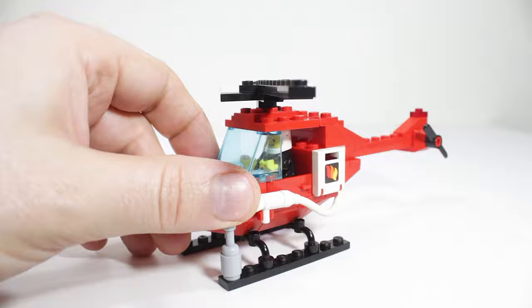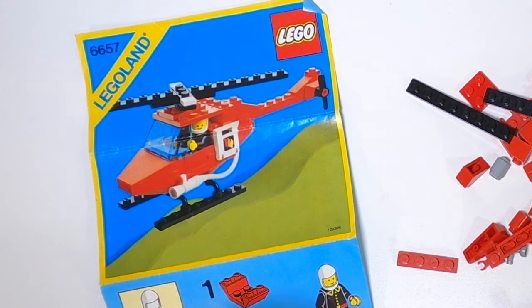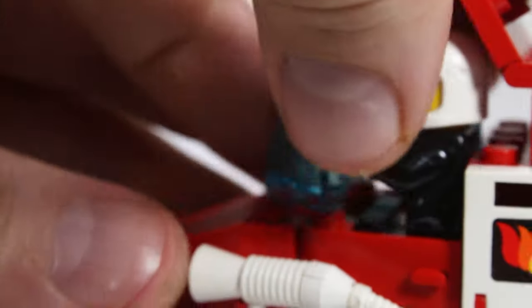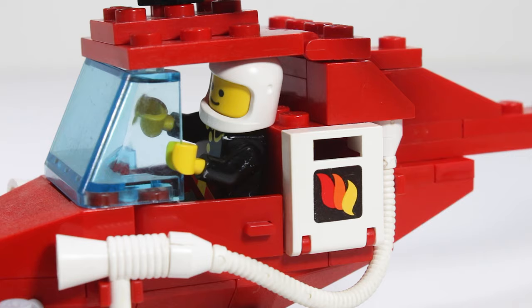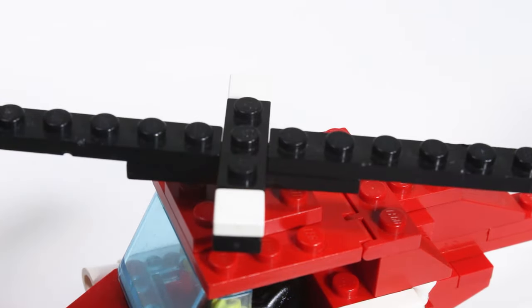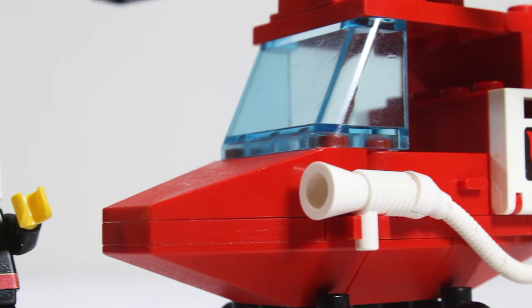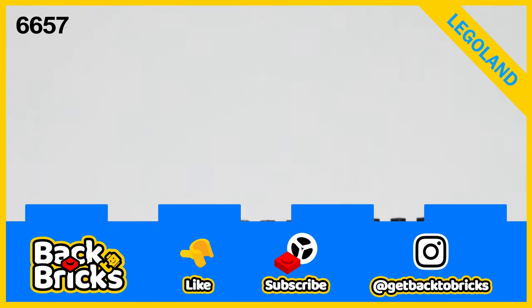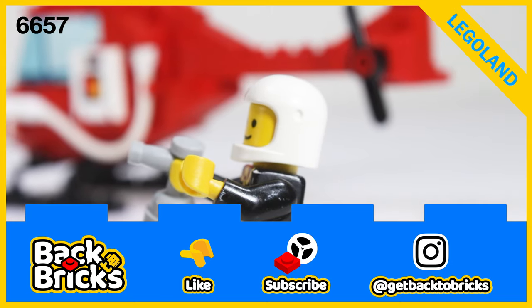One thing I liked about the instructions or the box art — they had him sitting in there for the photo and his hand was on the glass. I remember that as a kid and trying to recreate it; maybe they propped him up a little bit with his legs or took his legs off for the photo. I thought that was cute. Another thing about the build I like: they used these white one-by-one tiles on the propeller at the top — it just gives it a clean look. One thing I might have added, even if it wasn't realistic, would be some blue lights like they put on some of the other fire sets. That's it for this little set — if you like the video please give it a like, subscribe for more. We have builds and reviews coming with classic sets and some new ones as well. Thanks for watching — until next time, let's get back to bricks!